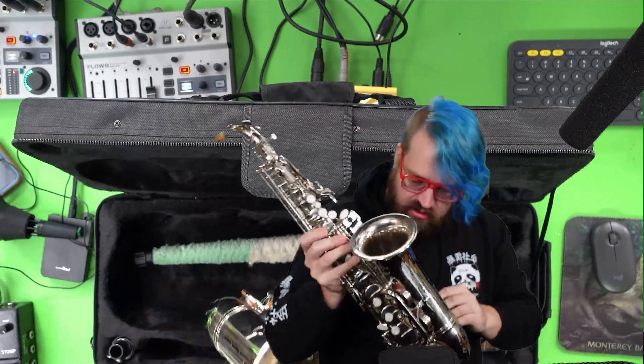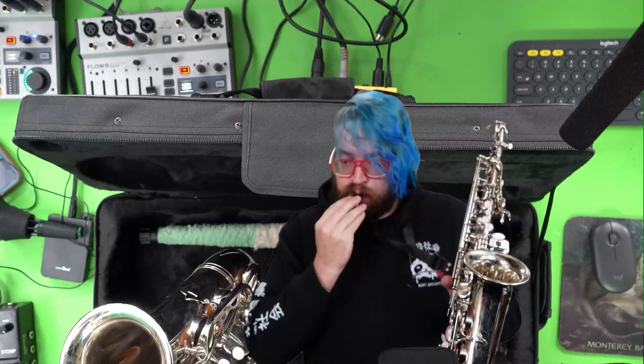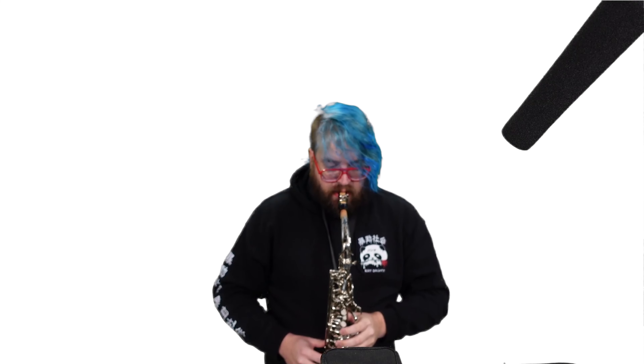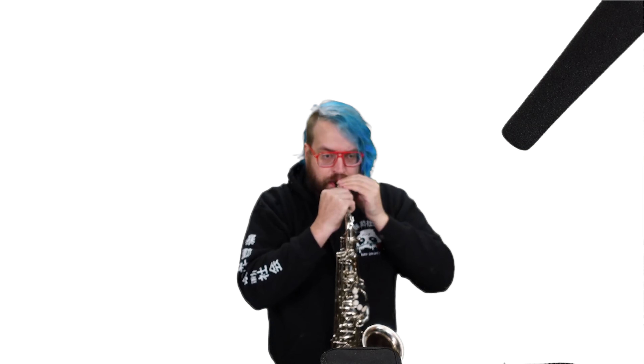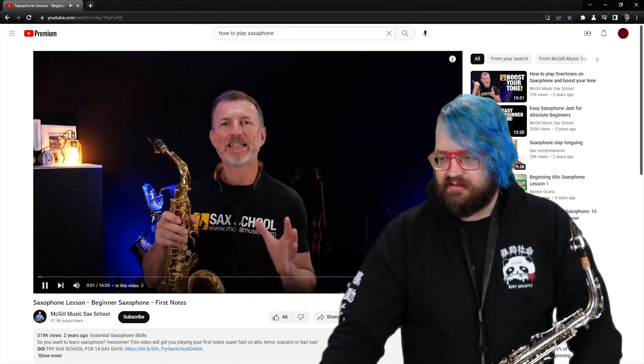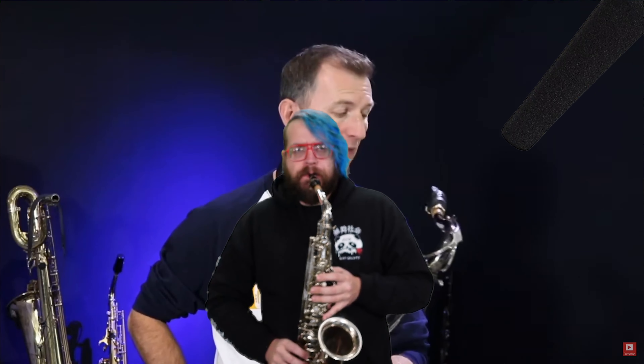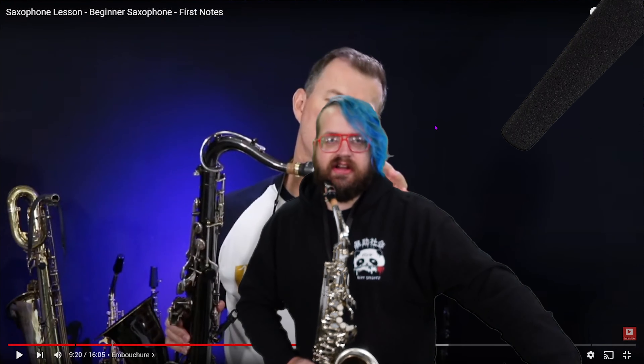You might be wondering if I know how to play the saxophone, and the answer is no. So I watched a tutorial: 'You've got yourself a saxophone and you're ready to get started — in this video I'm going to walk you through how to get set up properly and how to play your first six notes.' All right, good enough.